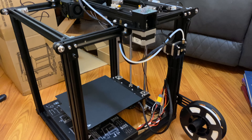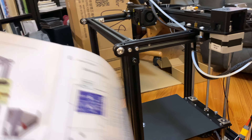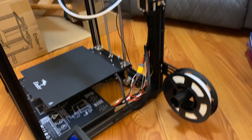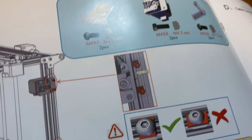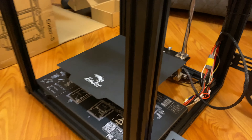Here it is all assembled — the Creality Ender 5. All in all it took me about 40 minutes total to assemble the whole thing from start to finish. I didn't have any issues, just followed the directions really closely. The only thing I kind of had a hang-up on were these little doodads right here, because they have a specific locking mechanism. Once you place them into the channel they have to turn — you can't have them horizontal, they have to be vertical to lock in.